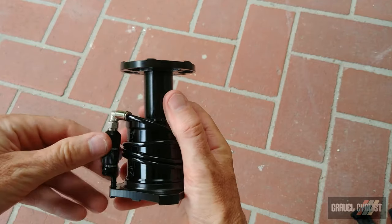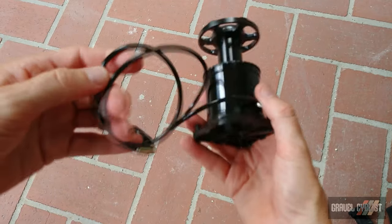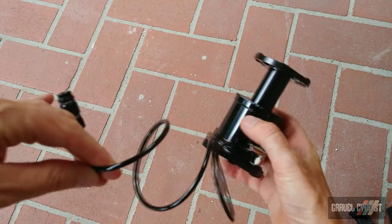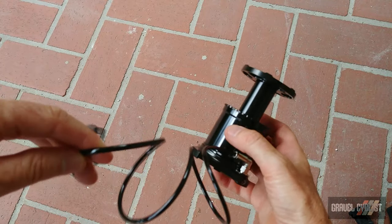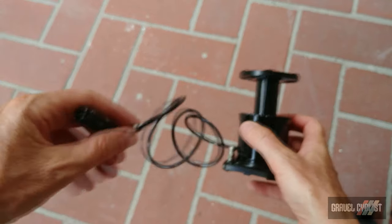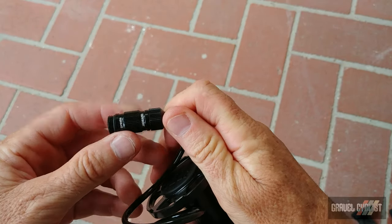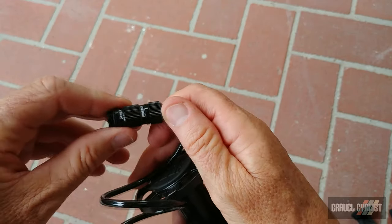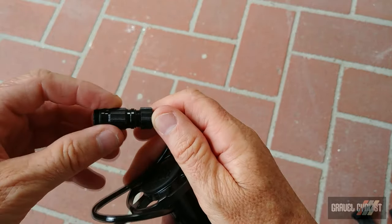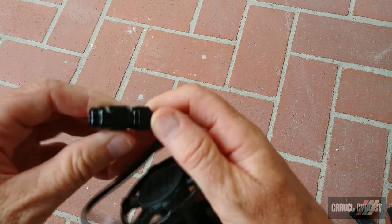This device has support for both Presta and Schrader valves. There's a durable flexible hose — currently configured for Presta. You simply unscrew it, flip it around, and you've got support for Schrader. Very simple.